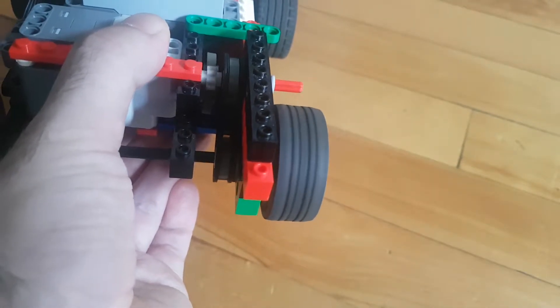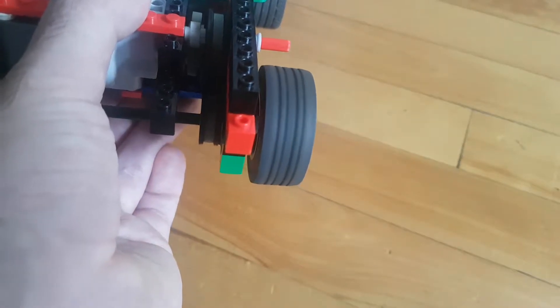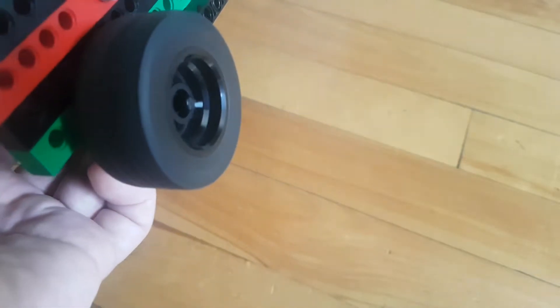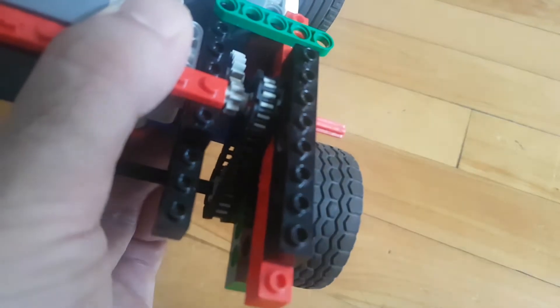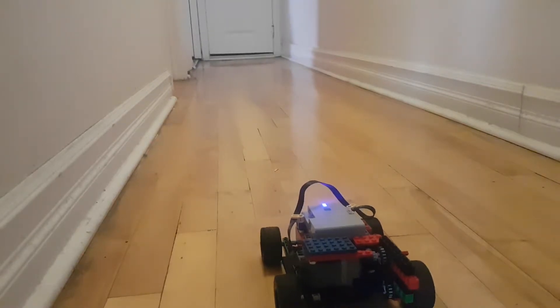The first thing I wanted to try was a very light build, because I bought the rally car model and it's really slow — I think it's too heavy. Also, the gear setup is not really good, so I tried to improve both of these things.